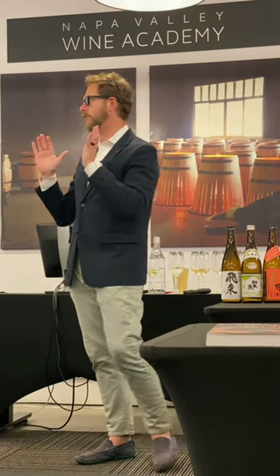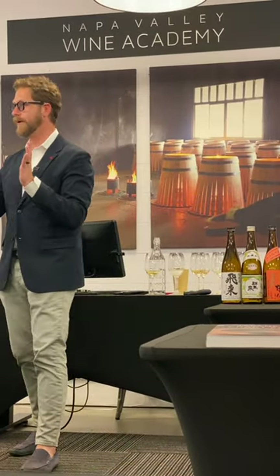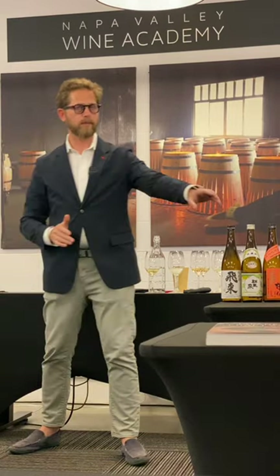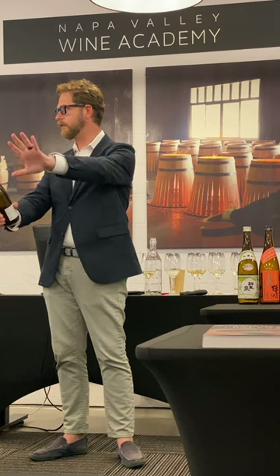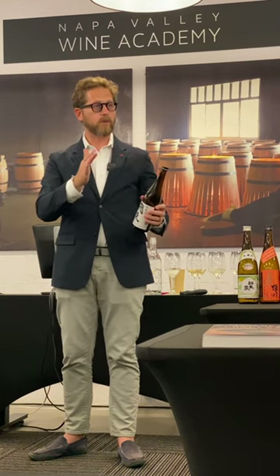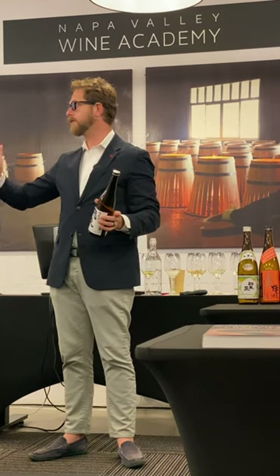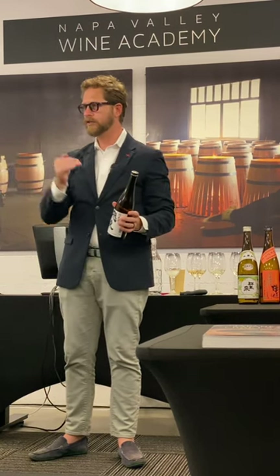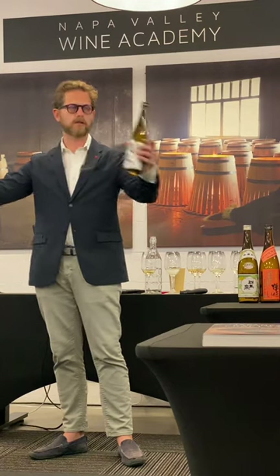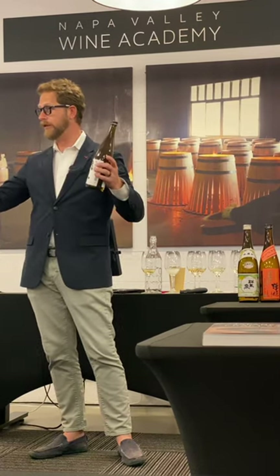Sake — you have about a three-week to a month period in which if you open the bottle and close it and put it back in the fridge or at cellar temperature, you have about three weeks to be where it was intended to be by the brewery. So very safe place, very small changes. If you open a brand new bottle next to this one, you will see a little difference, but it's within the range.